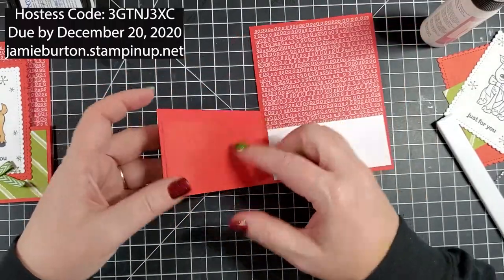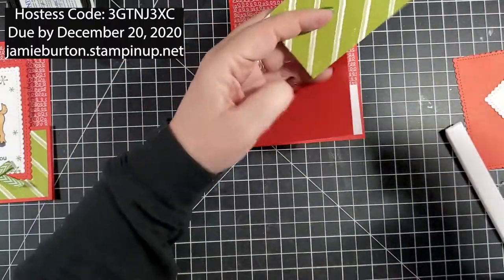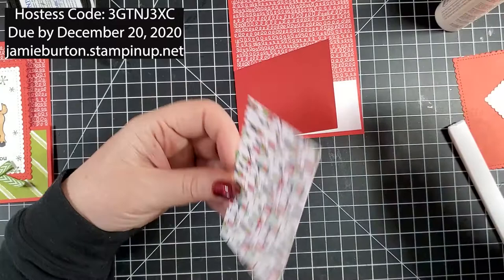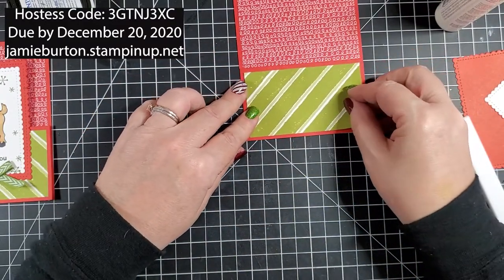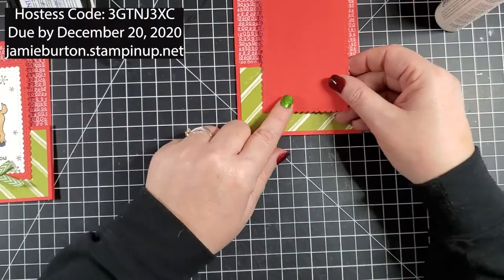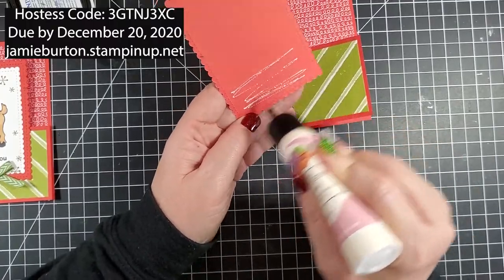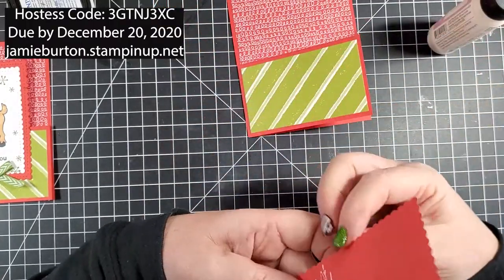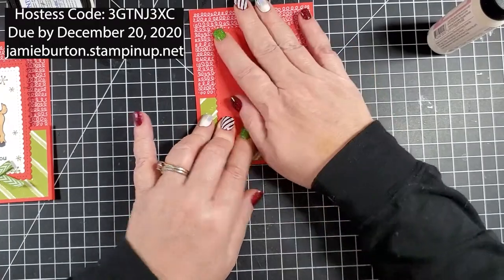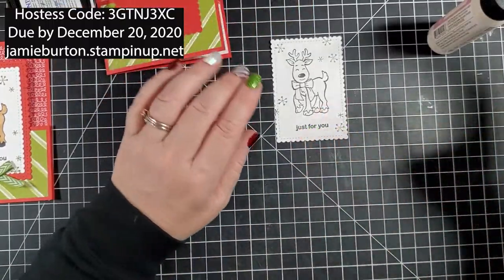Now we're going to work on the front. I'm going to take the green stripe and put glue on the people side. If you like the back side of the paper better, use that — it is all you. I'm going to take this piece and center it on the front but only put glue down at the bottom, because obviously there's nothing at the top for it to glue to. I'll center it as best as I can, and then set that aside so I can color my little reindeer.